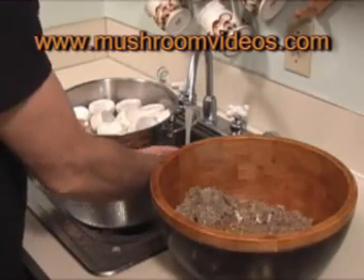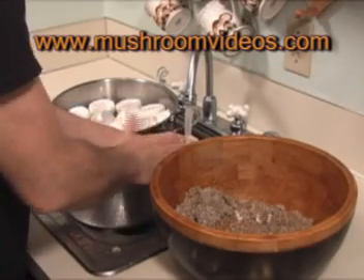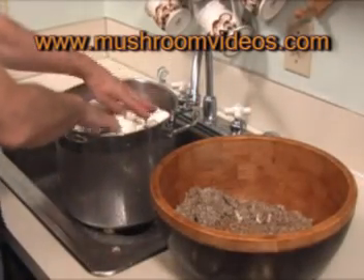Then I like to rinse it under the faucet before I begin the soak — you get most of that vermiculite off and just give it a good rinse. Then we're going to put it in water, weigh it down, and soak it for 24 hours.